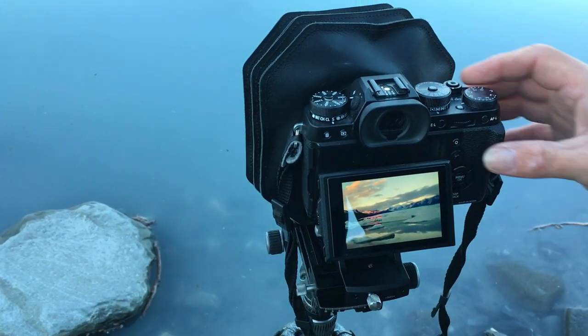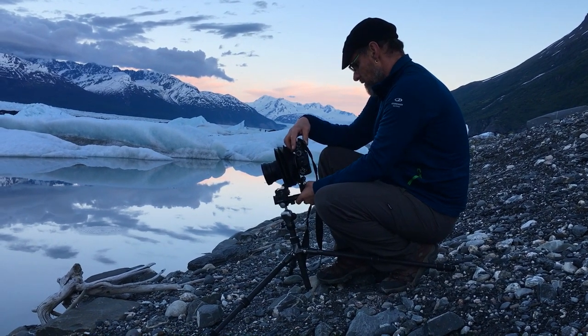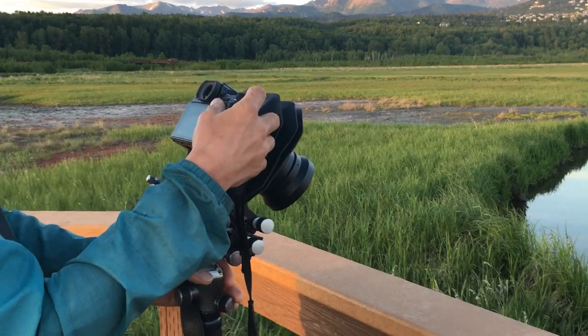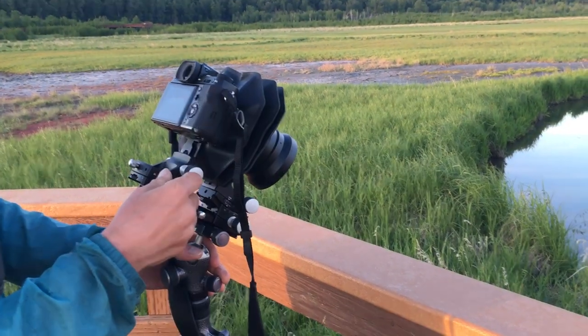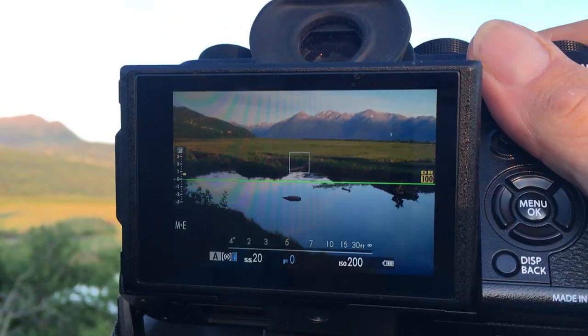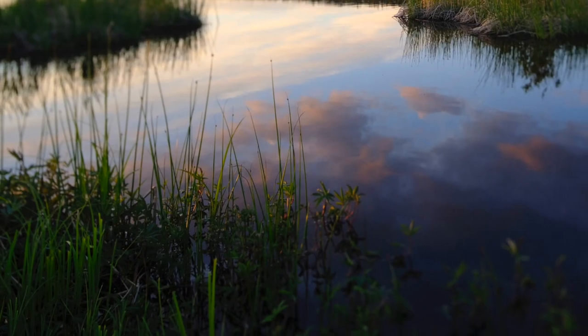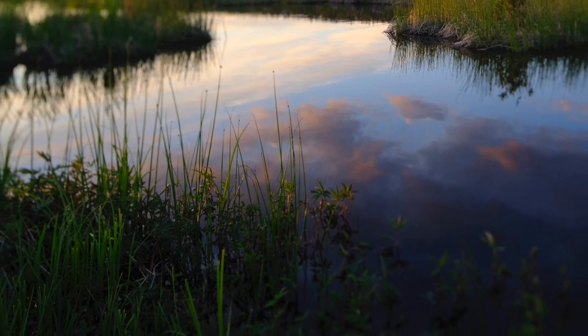And unlike a traditional view camera, where you often need a loupe or even a cloth over your head to help you compose and check your images for sharpness, with the Fujis you just look at the LCD screen on the back of the camera. And although all your focusing duties are controlled by the knobs on the Actis Mini, in every other aspect it's just like shooting normal with your X-Series, except you're able to get pictures that you'd never be able to get otherwise.